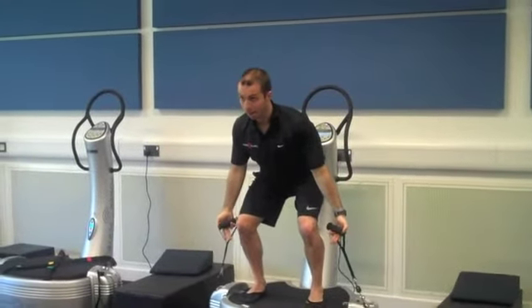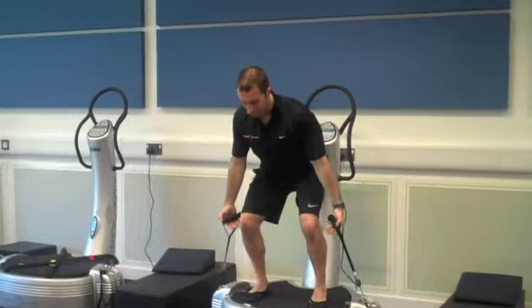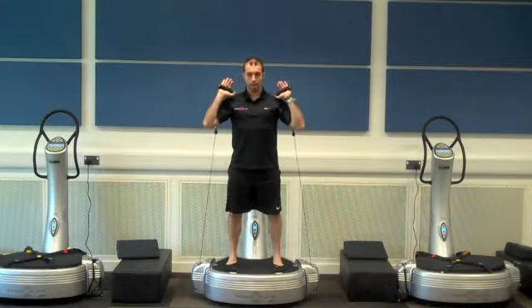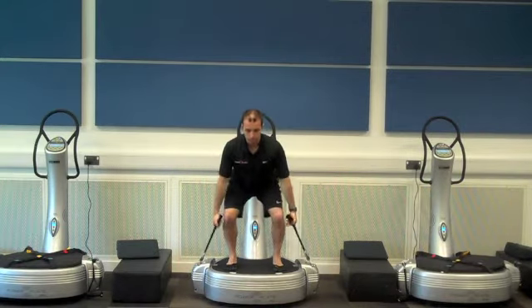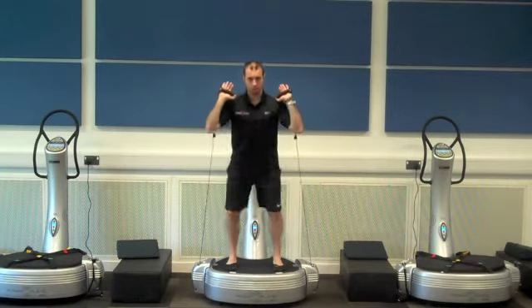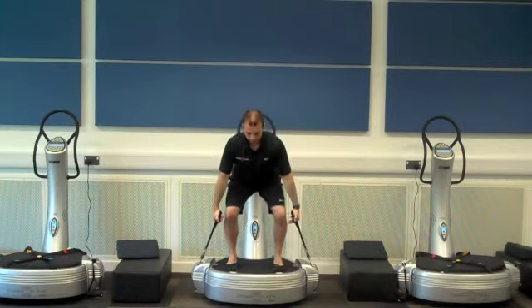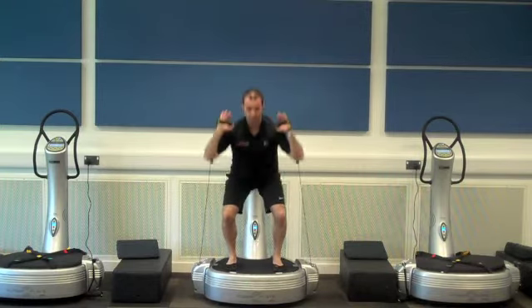So we're going to take it back a stage and regress it slightly. What we're going to do is take out the press — the overhead movement. So we can come here and just clean and stand. Feet positions stay exactly the same: load and stand.